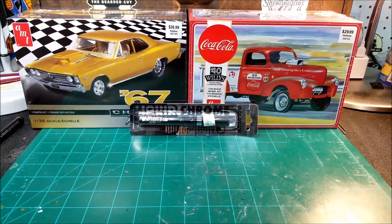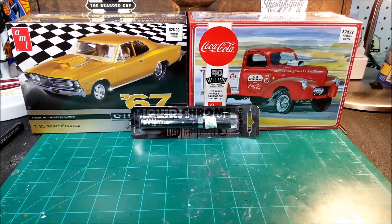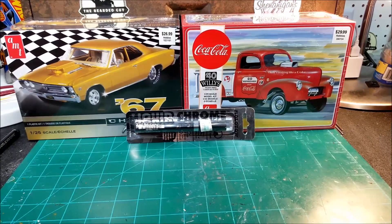We'll see how the Molotov pin goes on chrome, and if it goes well on a test I may try it on that 55 Pro Street and see what happens. Alright fellas, that's about it — I'm out.